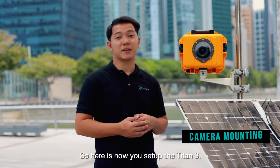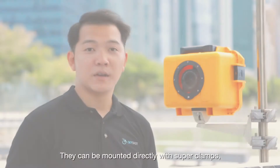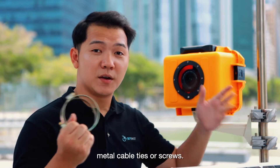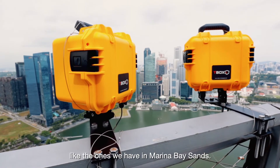Here is how you set up the Titan III. We provide these mounting brackets for the solar panel and case. They can be mounted directly with super clamps, metal cable ties or screws. Alternatively, you can create your own customised mounts like the ones we have in Marina Bay Sands.